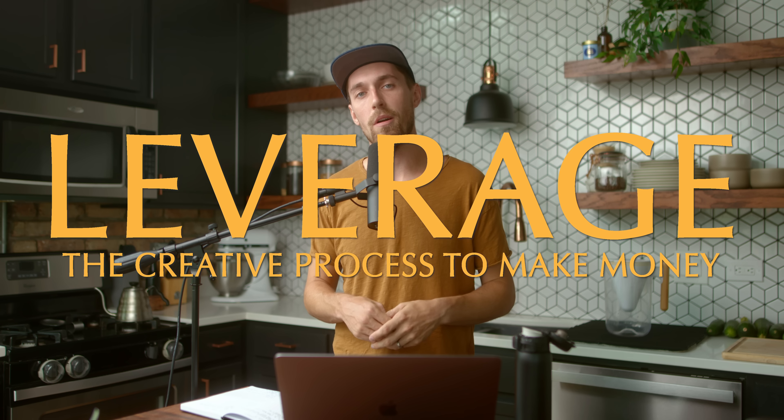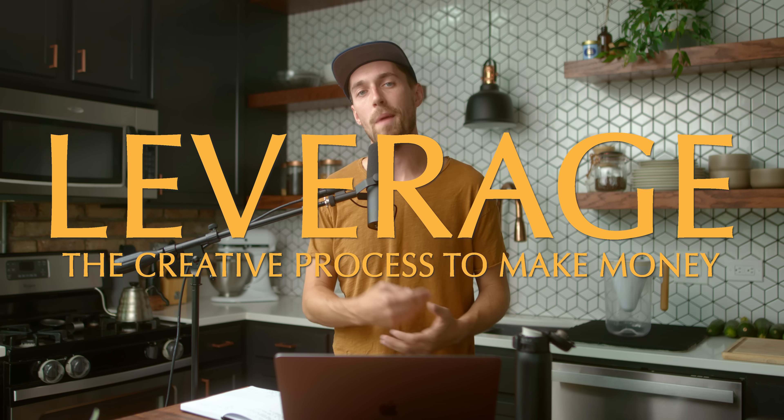Third: make things. You're never going to have a portfolio or be able to land other jobs if you don't make things now to pursue more work later. Fourth: leverage every part of the creative process to make money.